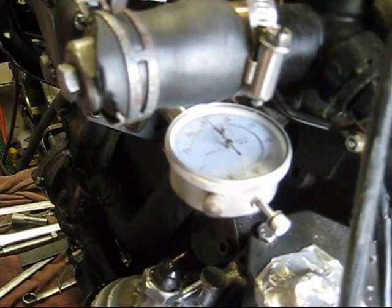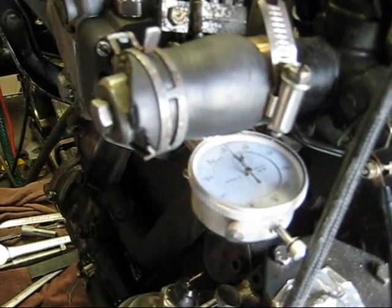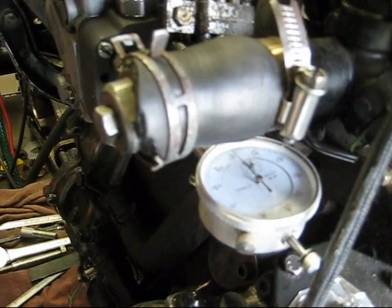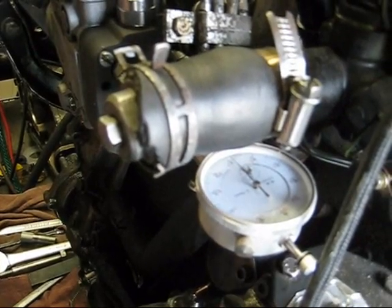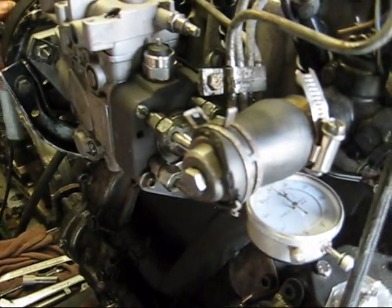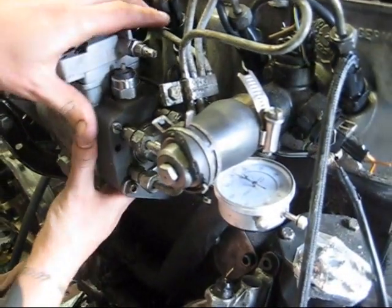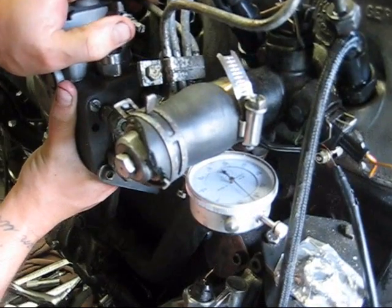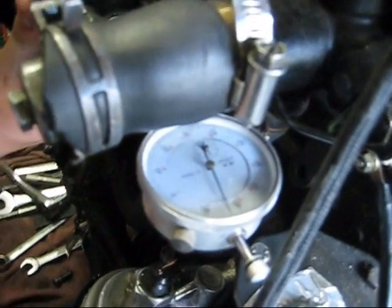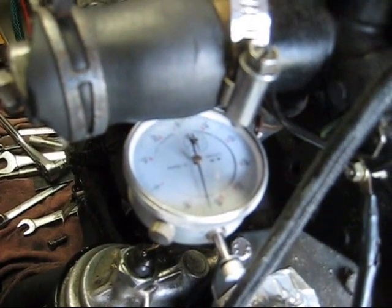What you'll do then is loosen up the mounting bolts for the pump. This pump rotates and you just slowly rotate it over until you get the correct amount of lift. For this engine, it's anywhere from around .8 to one full millimeter of lift.